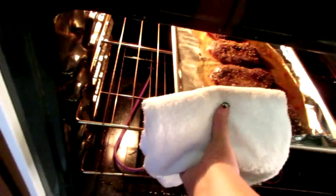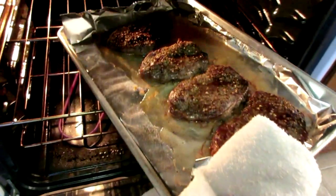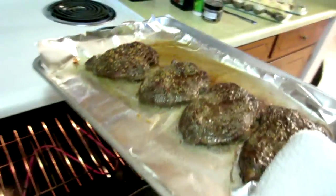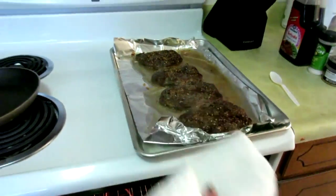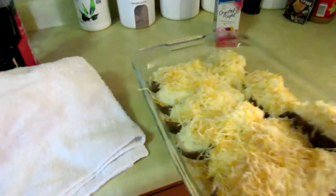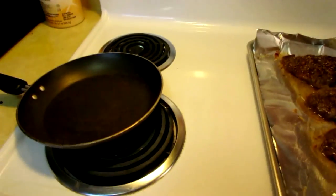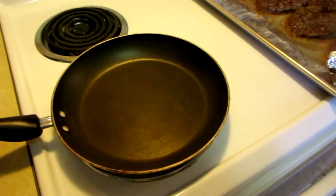My pot holders are being cleaned so I'm using a towel. Here's what the steak is starting to look like — yum! Now we're going to put in the twice baked potatoes, 10 minutes at most at 400 degrees. Alright, let's get to cooking, frying the steak.